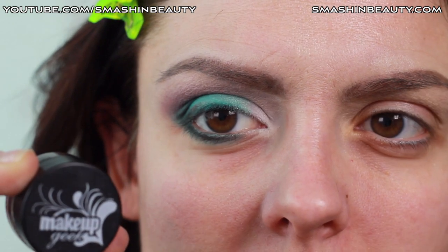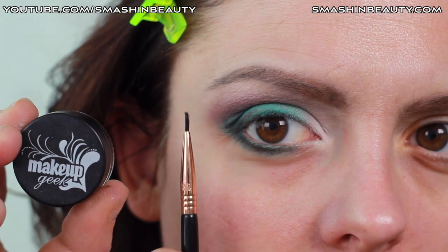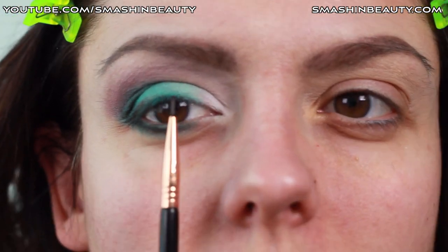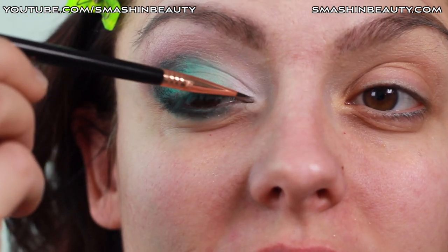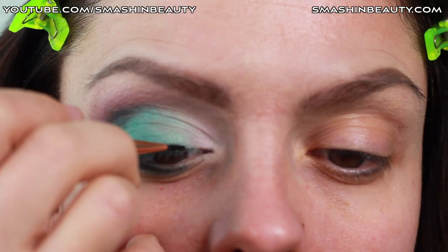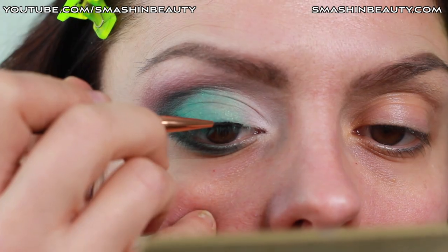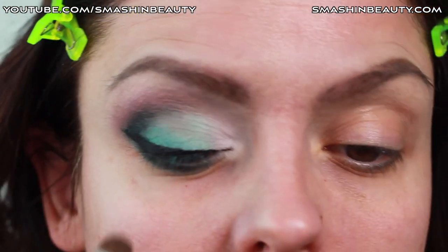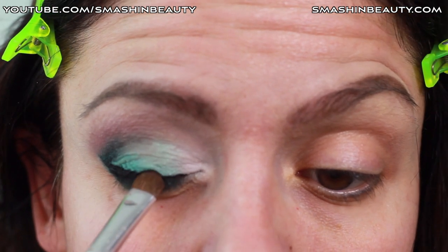Using my Makeup Geek gel liner in Immortal and my Sigma brush in E10 — it's a very small liner brush — I'm going to be applying that cat-like flick on my eye. One thing I wanted to mention is that you don't go beyond this point, because if you look at the picture she doesn't have any liner on the inner part — it goes from here. I don't like this glossy effect so we're just going to apply a matte eyeshadow — we're using Corrupt from Makeup Geek.